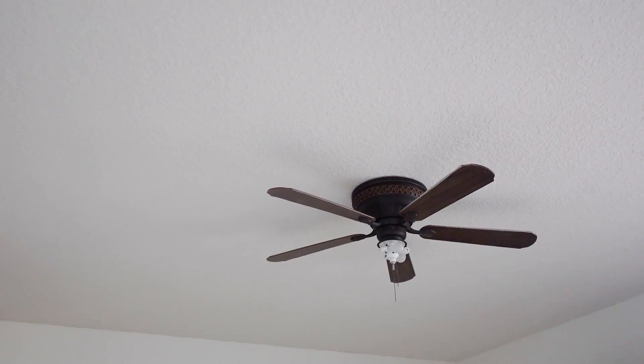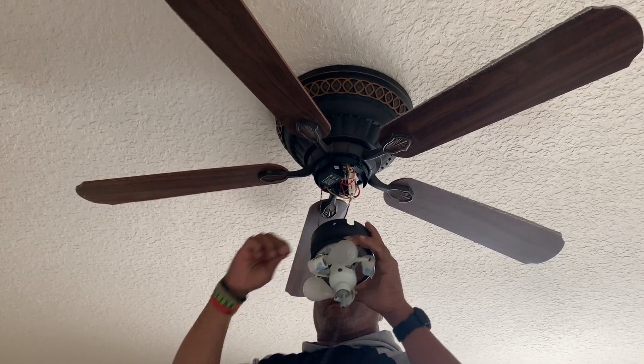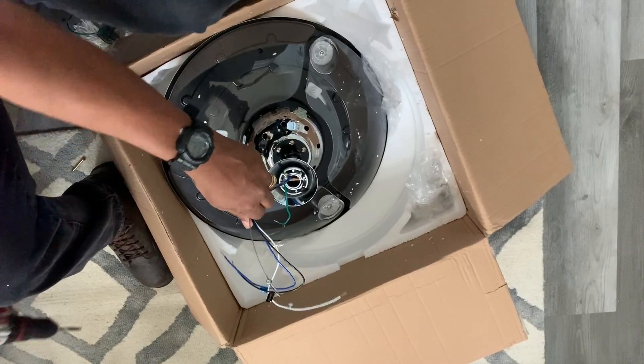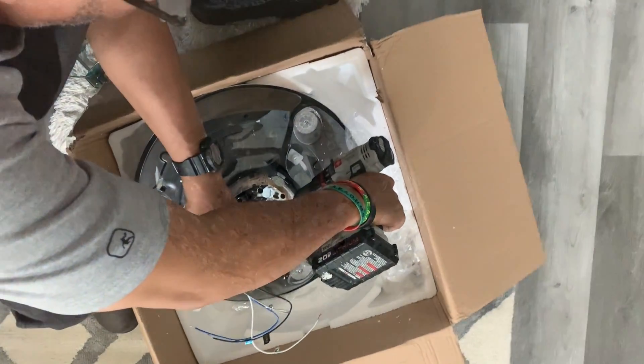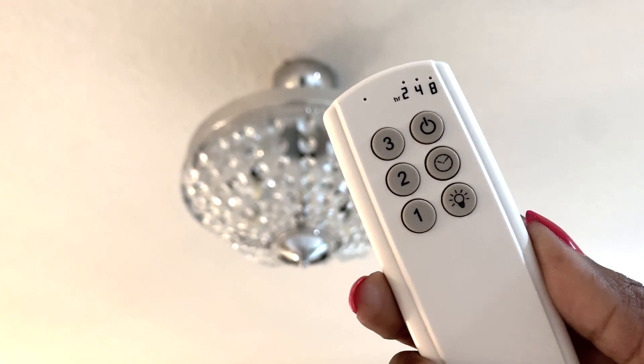We replaced the rickety ceiling fan that was old and creepy, and it definitely didn't go with the new chandeliers we added. As per the Hubster, he said that the chandelier was really easy to install. The fan blades were built in, and the hardest part of all of this was just putting on the crystals, which was my job.